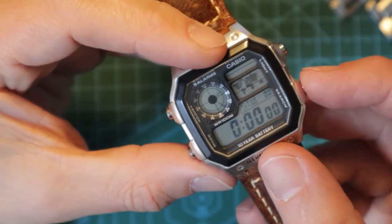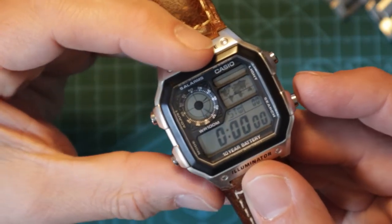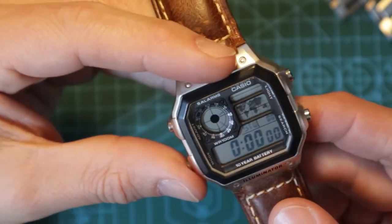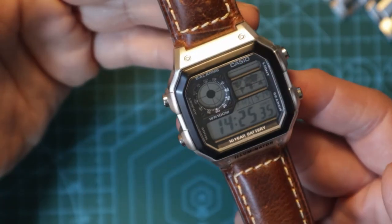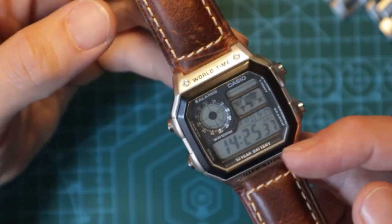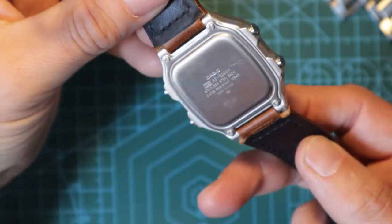Talking of timing, you've then got a stopwatch as you'd expect — start, stop, reset, split, all those usual things. And then back to the start. Very nice, very functional watch. And I think for about 25 to 30 quid it looks really, really stylish. I really like it.